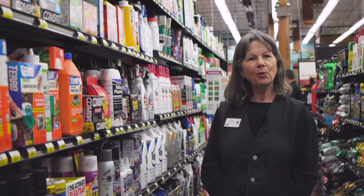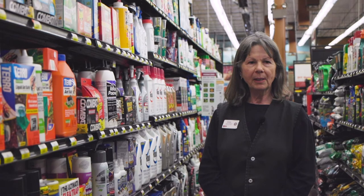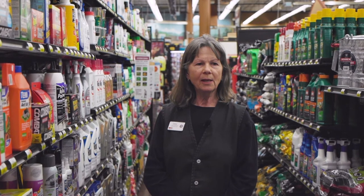You can find any of these products here at Home Co. Lumber and Hardware. We offer curbside pickup and in-town delivery. For more information, you can go to myhomeco.com. Thanks for watching.